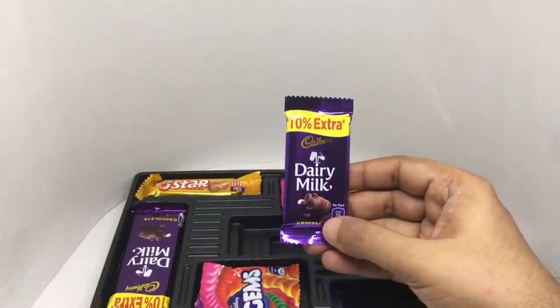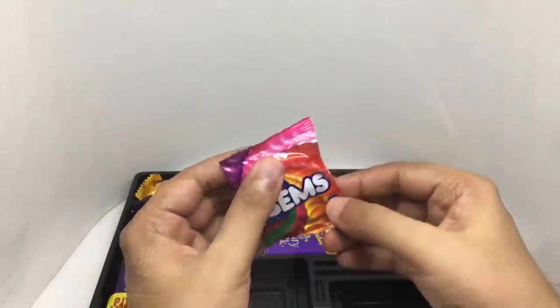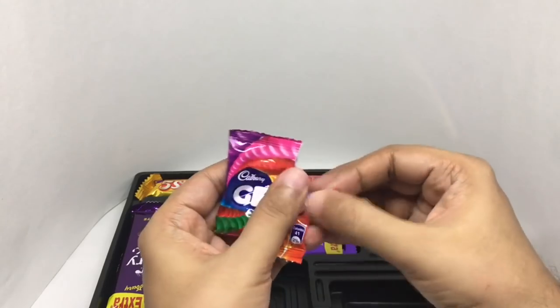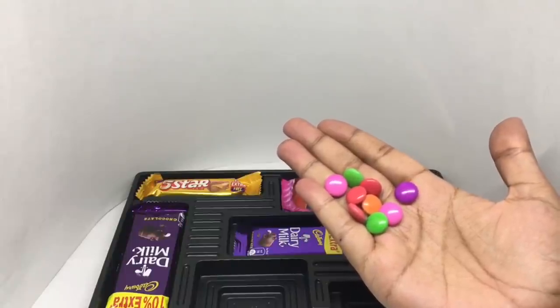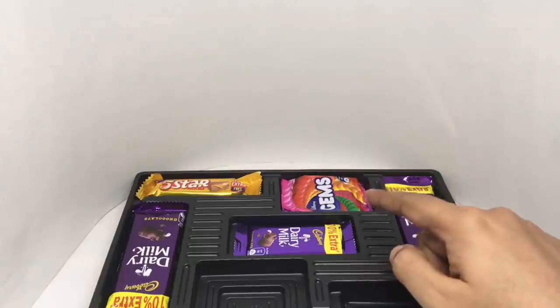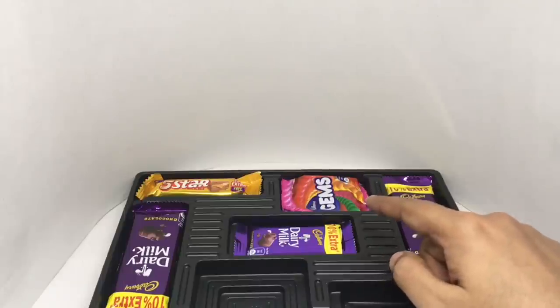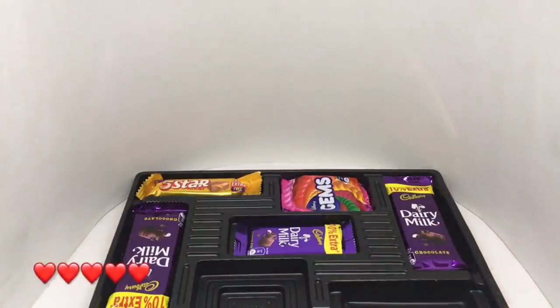Tastes really good — a little bit on the sweeter side, but nice chocolate flavor. These are the Cadbury Gems. That's how they look — you get nine of them. It has a hard crunchy shell on the outside with chocolate on the inside, a little bit on the sweeter side but really nice. You only get about 80 rupees or a dollar's worth of chocolate, so you're paying 20 rupees for the packaging. Quite nice, check it out.